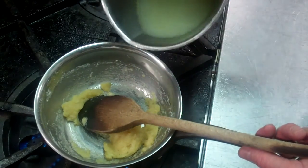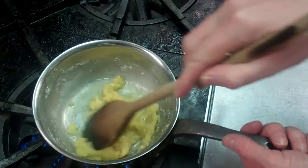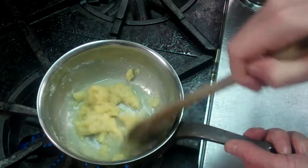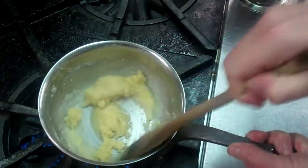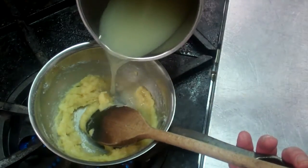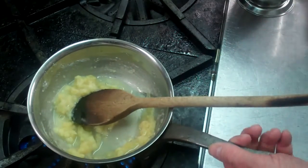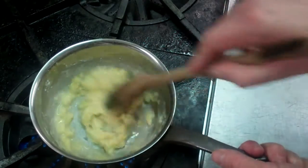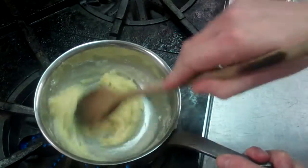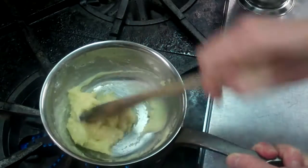So the secret to making a roux — or even a béchamel for that matter — is you slowly add your stock and you work it in. You don't add any more stock until it's all been incorporated. So we just gradually add our stock here, and I will gently just loosen as it absorbs the stock.